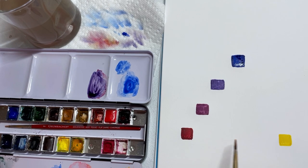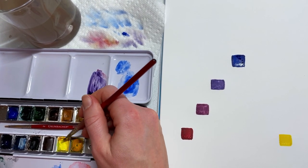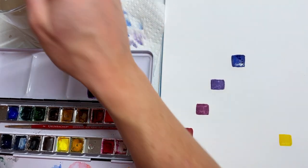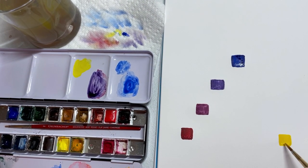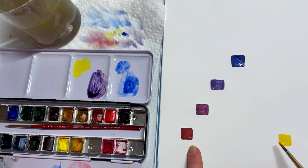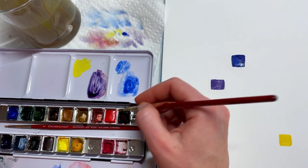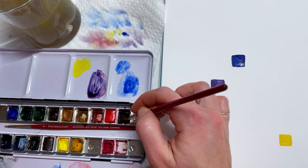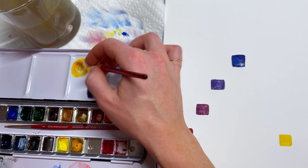Now we're going to work from red to yellow. When you're mixing colors, you usually mix from light to dark — take the lighter color and put it down first. Between red and yellow, yellow is lighter; you can see it's brighter on the white and the red has much darker contrast. So you put down your light color and then add the dark color — it's a lot harder to make a color going dark to light.